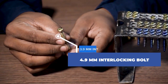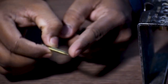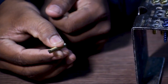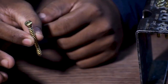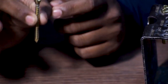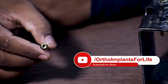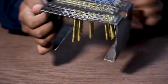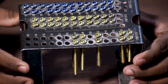This is a 4.9 mm interlocking bolt. This is fixed in the 9 mm and 10 mm diameter nail in the distal part. It is also used in the proximal part of the 8 mm, 9 mm, and 10 mm nail. It is available in lengths from 26 mm to 65 mm, with a gap of 5 mm between each length.